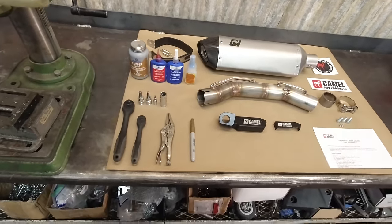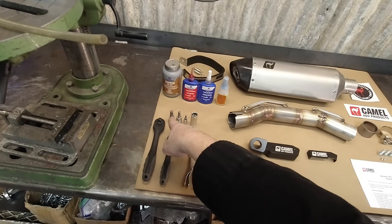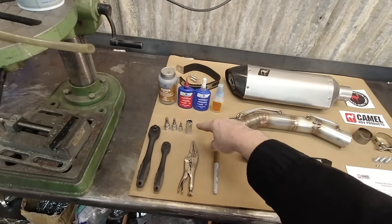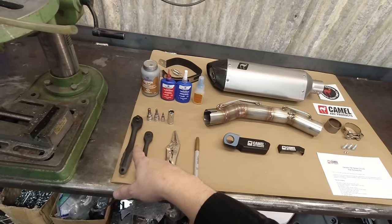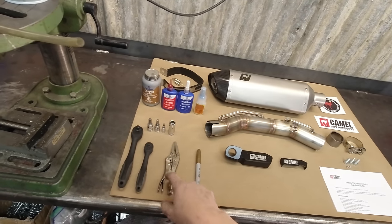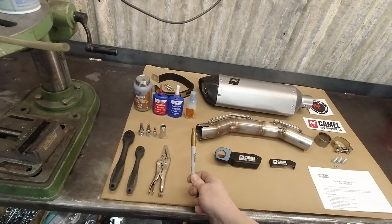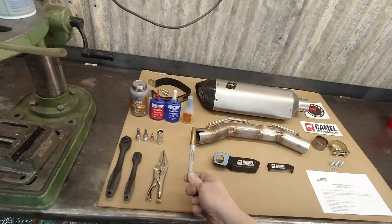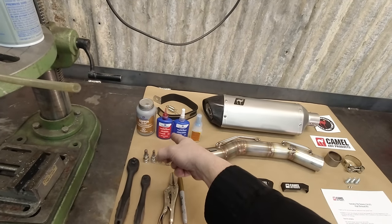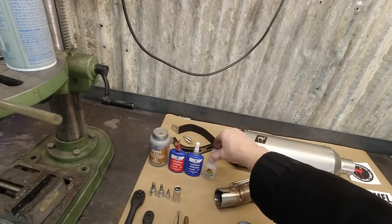You're going to need a few things to install this: a ratchet, an 8mm Allen, 6mm and a 3mm, and a 14mm socket, and a 3/4 inch drive ratchet. Some locking pliers — you can use regular pliers, they don't need to be locking. You need a silver or gold marker, or if you don't have that, masking tape with a black marker. Some copper coat. I recommend red Loctite and blue Loctite, and we've got some crazy glue here.